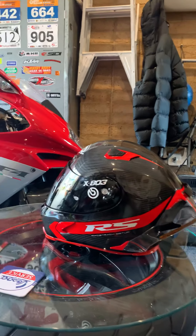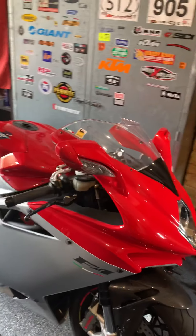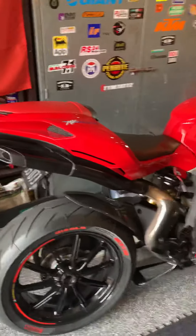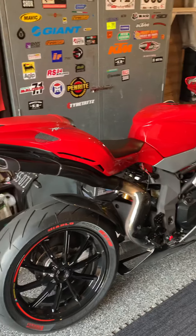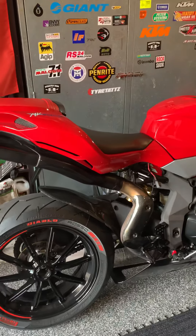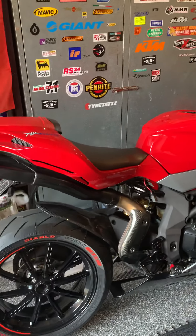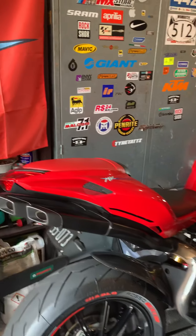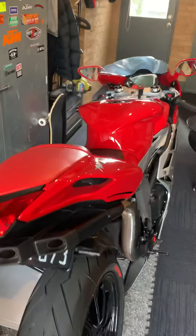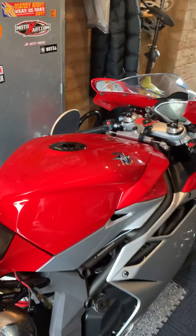The F4 has been treating me well — fingers crossed, I've had no issues with it. I had a Ducati prior to this and the heat coming from the exhaust was unbearable during the summer months especially, and I just couldn't ride it. So I went from the 899 and I've gone to the F4 — obviously not a V-twin so it's a lot quieter, but so much smoother. Power delivery is amazing, it's not as wide as the Ducati was — it's quite like a 250 really — so I'm becoming a better rider.